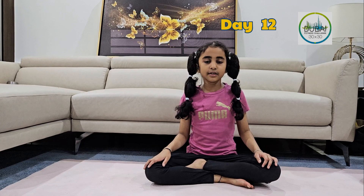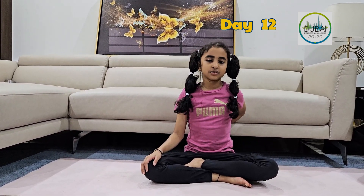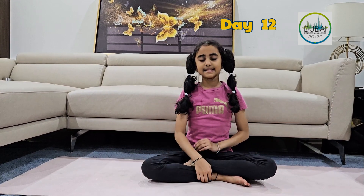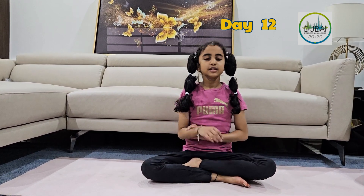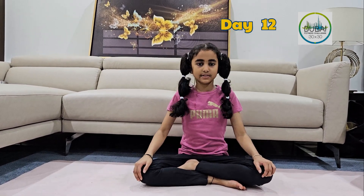Suttabandha Konasana is very good for the spine and the back. It stretches all of your thigh muscles and your core and arms. Suttabandha Konasana also reduces excess fat around the waist.